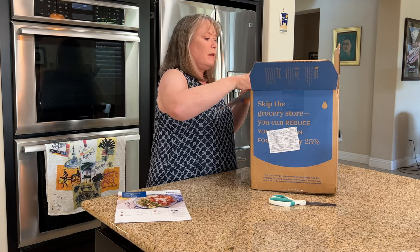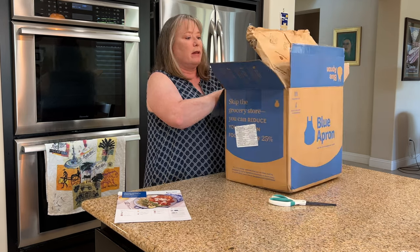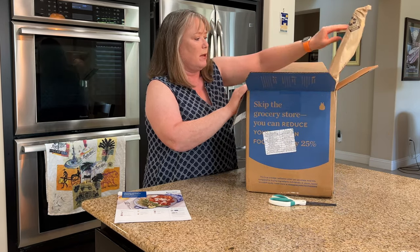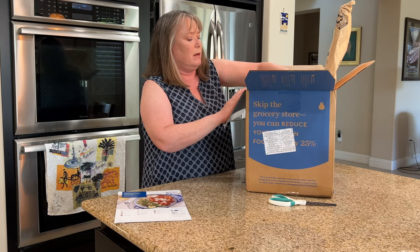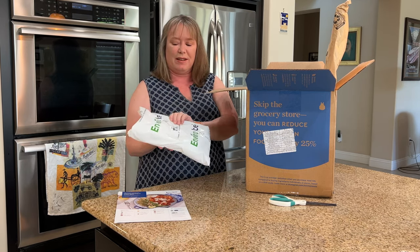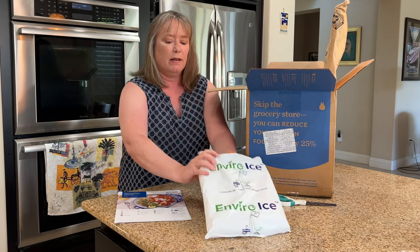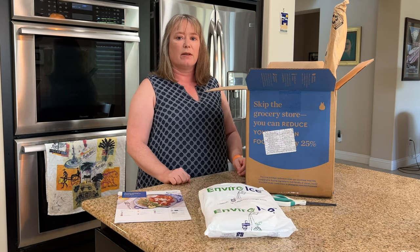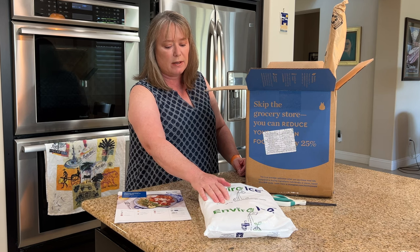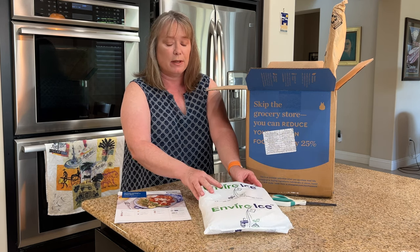This is packed in a really nice package to keep everything cool. Since it's August, there's a lot more ice than normal, which is really great. Over the years, Blue Apron has made a huge effort in improving their sustainability and making things easier to recycle using different kinds of materials. For instance, this one has drainable gel and says you can actually feed your plants with it, which is pretty cool.